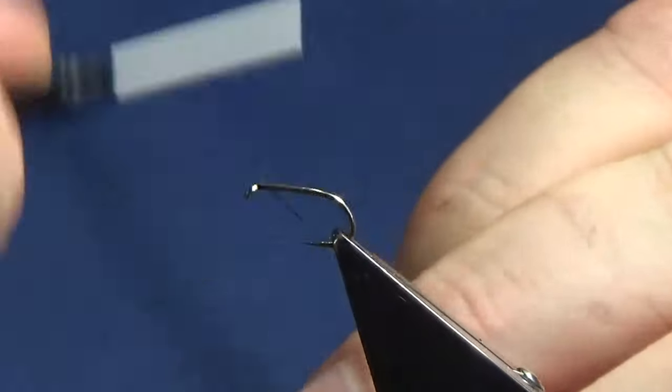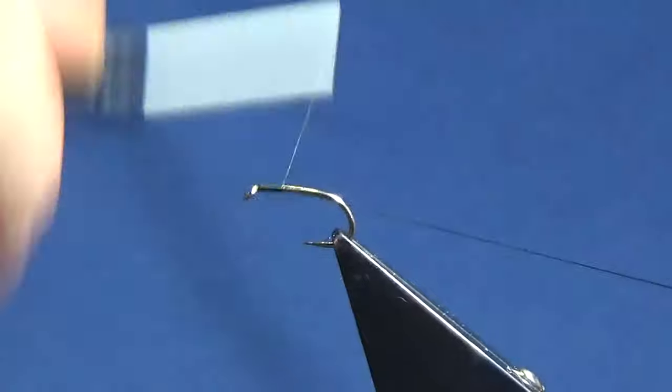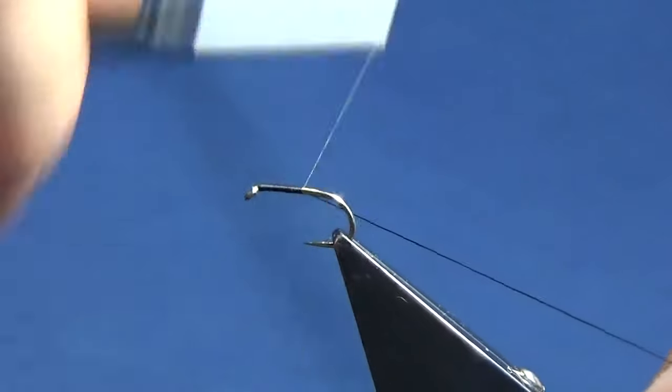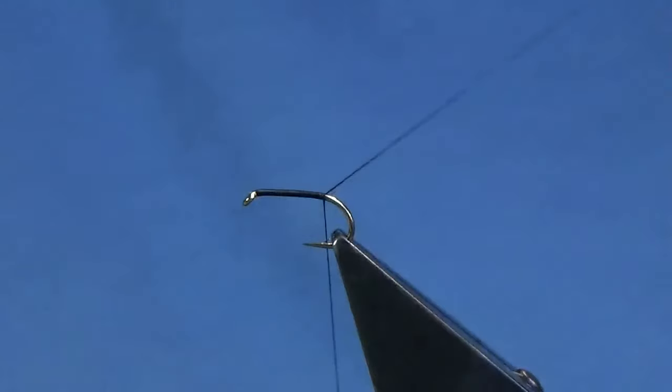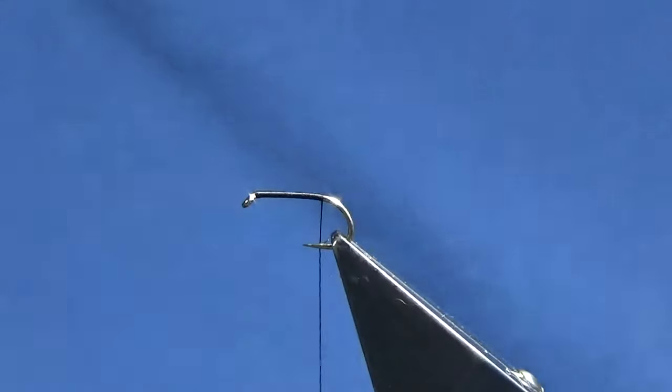I'm just going to come in and get the thread started behind the eye of the hook. Now I would at times tie the whole fly with copper wire but I'm low on the medium copper wire, so I'm just having to use the thread first just as the binding agent if you like.